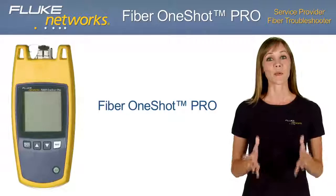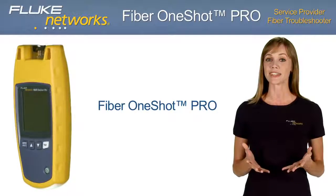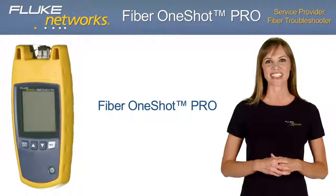Now let's take a closer look at why the Fiber One-Shot Pro is an innovation in fiber testing — its features and benefits, some applications, and some frequently asked questions.